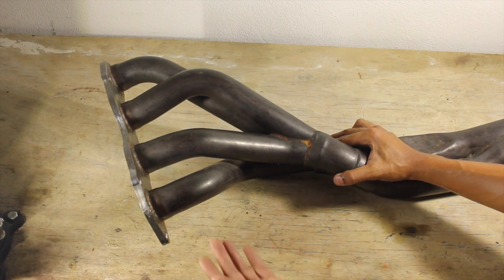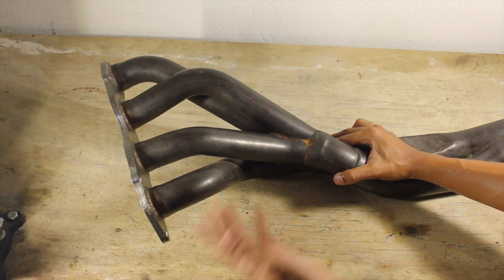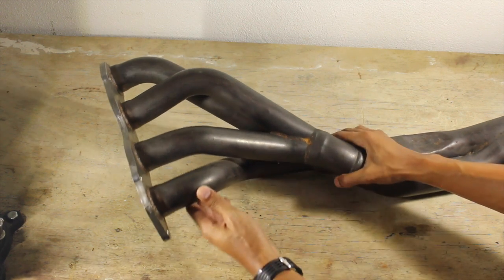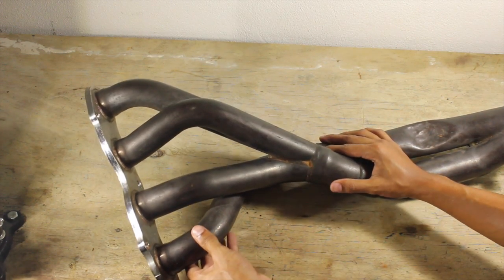For some camshafts, they'll grind them with a little bit more overlap. So I'm going to do a little experiment to showcase what I'm talking about.